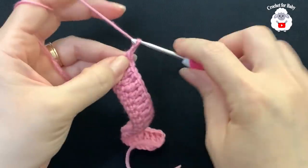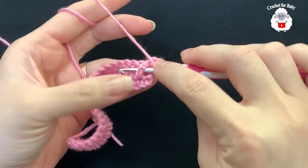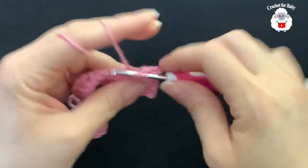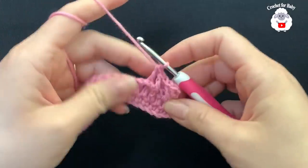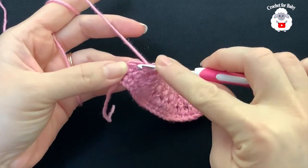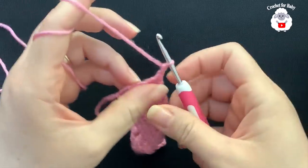For the third row, chain two and turn — the two chains never count as a stitch. Beginning on top of the first double crochet make one double crochet; into the second make a front post double crochet; into the third make a back post double crochet; into the next a front post double crochet; and into the next a back post double crochet. Continue alternating front post and back post double crochets across. Finish the row with a double crochet on top of the last stitch — you should have 23 double crochets.